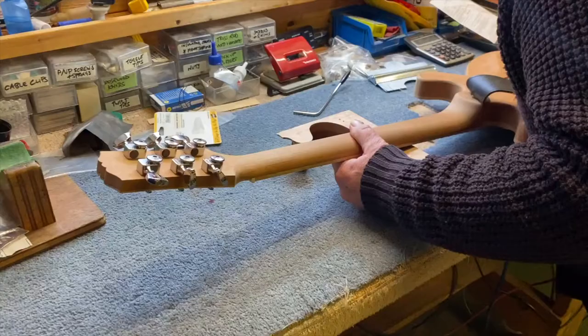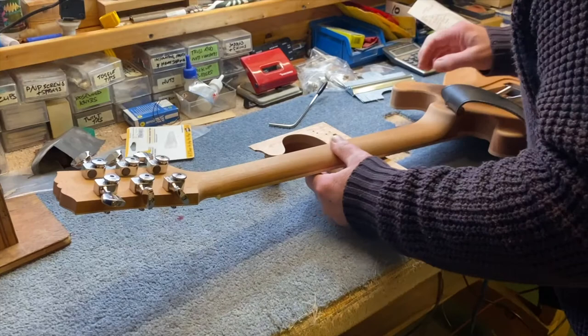I then went to Martin to look at the guitar with strings on and look at the profiling of the neck. I had a little go on it — it was really, really good — but I'm going to have another millimetre taken off of the neck.